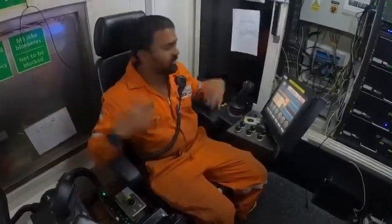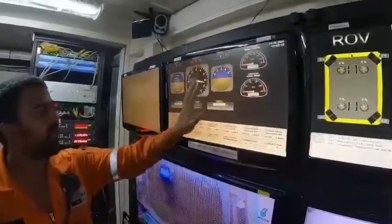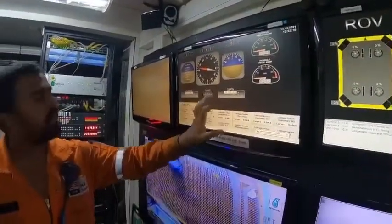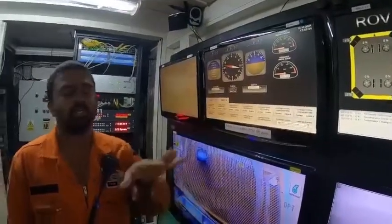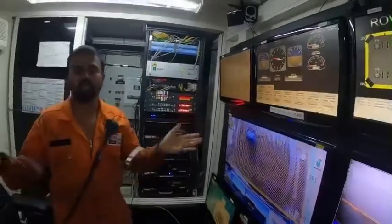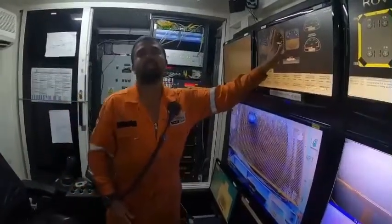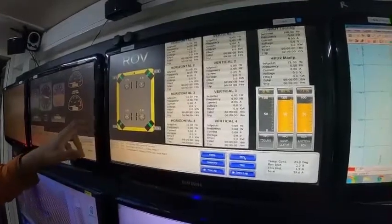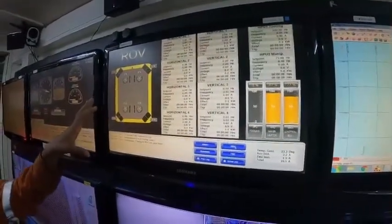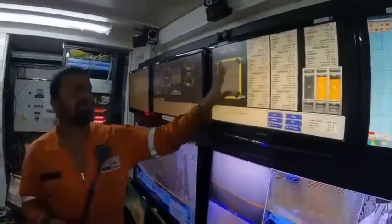The ROV receives sensor feedback to maintain position. We have a fiber optic gyroscope which shows the heading, a Digi Quartz depth sensor, and an altimeter for altitude. These are the three main sensors that keep the ROV in position and guide us where to go. In the water when you turn around everything looks the same, so the gyro is the main reference and the sonar is another reference. This SCADA display shows thruster commands — if I go forward, it shows what percentage the thrusters are running. We have a total of eight thrusters in the ROV.